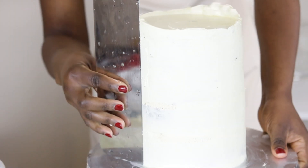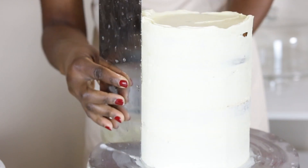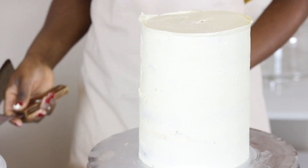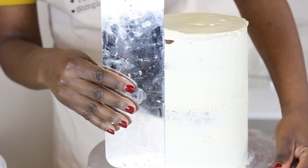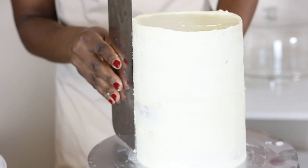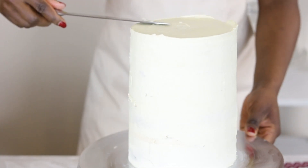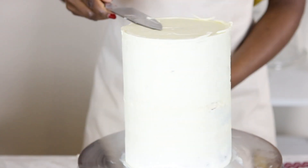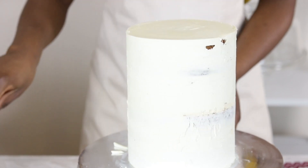To achieve this, ganache is applied to completely cover the cake, after which a scraper is used to remove any excess ganache. When the surface is semi-polished, the cake is left in the fridge to set, then returned for the top to be trimmed off using a sharp knife dipped in hot water. This is also a quick tip to achieving sharp edges on a cake.